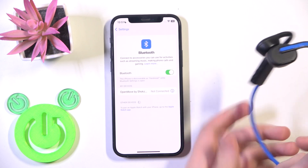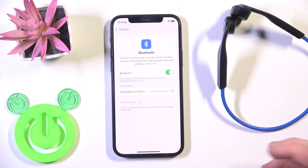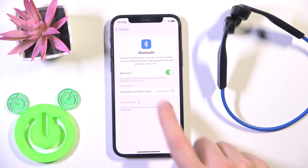Here we go. Now we should have a connection — we should see it in the device list, and we have it.